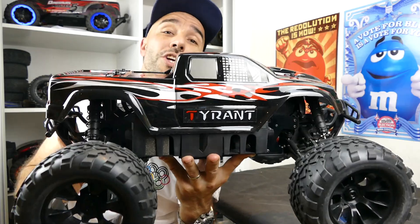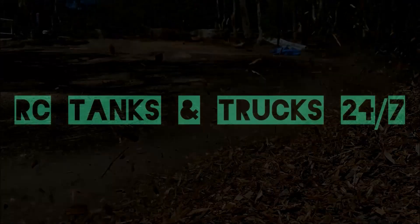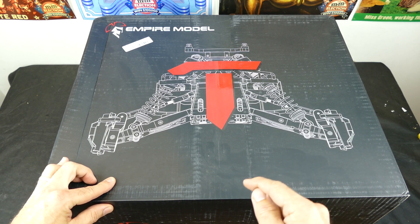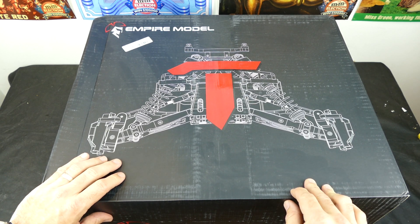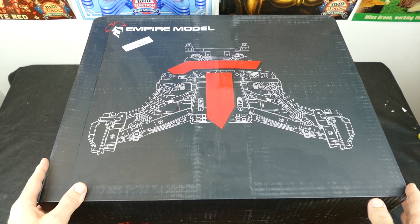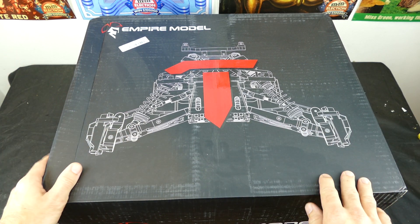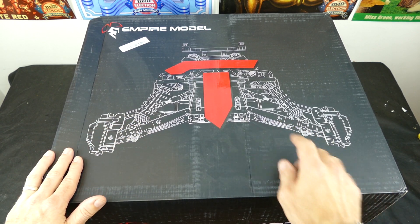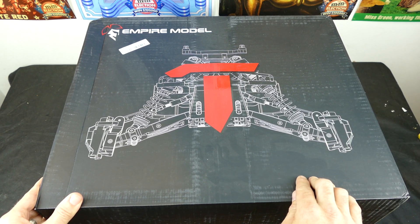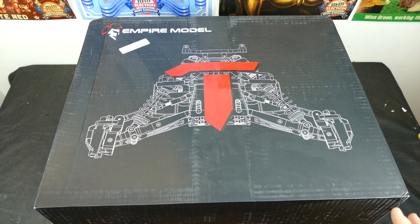Here is the EM Racing Tyrant - it is a 1/8 scale monster truck. The box is massive. I do like the box, it looks very cool. There are no images on any other sides of the box except for this cool diagram at the top. Now the chassis will look very familiar to the HBI Savage Flux, so that's something to keep in mind.